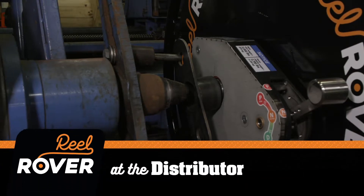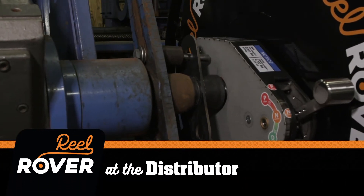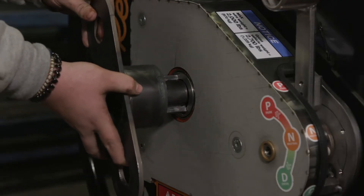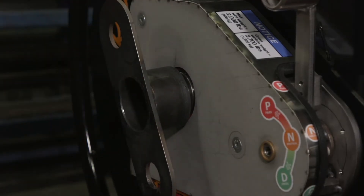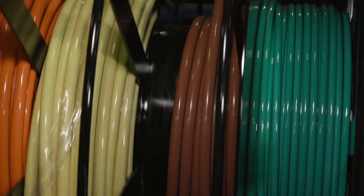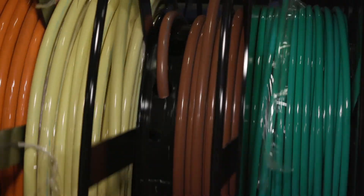The Reel Rover easily integrates with wire paralleling equipment. Each unit comes with two drive adapters to allow it to fit many different pieces of equipment. The Reel Rover has three compartments for conductor wire and one free spinning ground compartment.